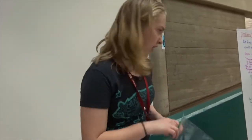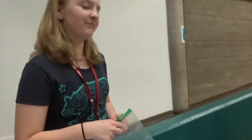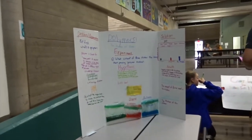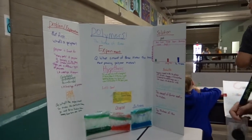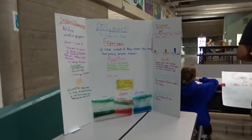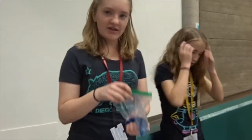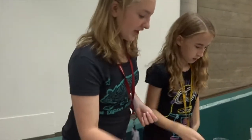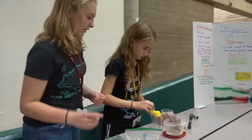We are looking at the independent variable. What we decided we're going to change is how much borax you add. The bowl that we built is what our second hour science class uses, and they chose the half-taste bowl, which is this one here. Me and Riley decided that we were going to do something like this. It's really interesting to see just how it thickens and changes because of the different thickening agents we use.